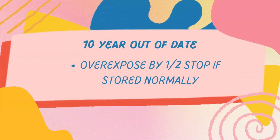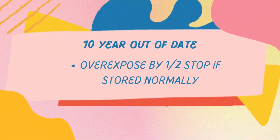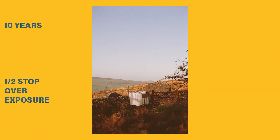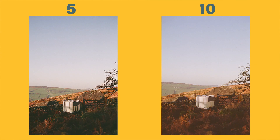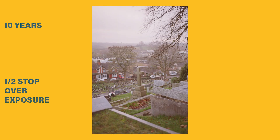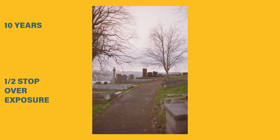I had some ten-year out-of-date film as well and I only wanted to overexpose that by a very small amount — I just thought it doesn't need that much, and I think I got it right on this occasion. Not every picture is going to be perfect but I was happy enough. Around the 10-year mark is where I would try to be a bit more aware, especially if you've got higher ISO film. It's much safer in the 200 ISO and below range, and that's what helped me make that decision.